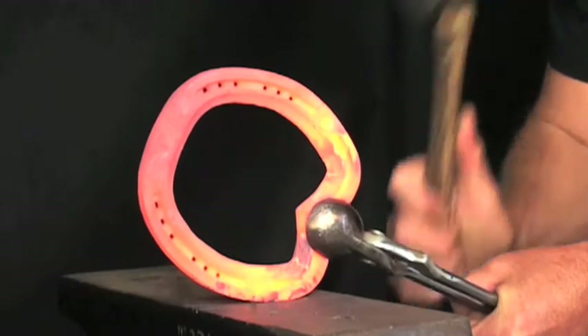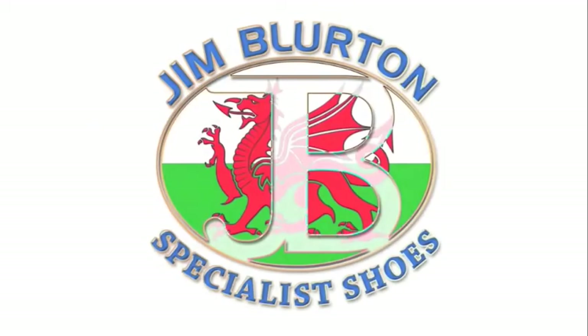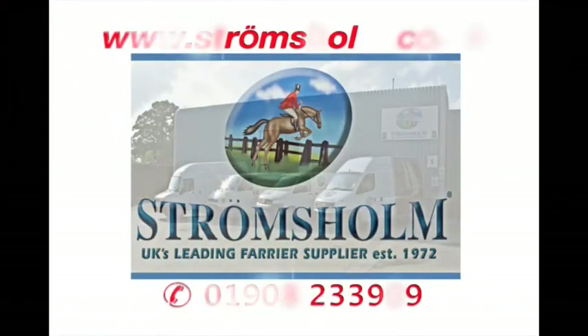Strom's Home are proud to distribute the exciting new range of Jim Blurton bar shoes alongside the popular range of Jim's shoeing and shoe making tools from its central distribution centre in Milton Keynes. Please contact Strom's Home for the name of your local Jim Blurton stockist in the UK.